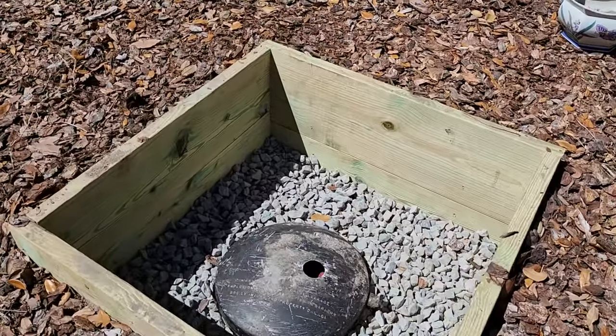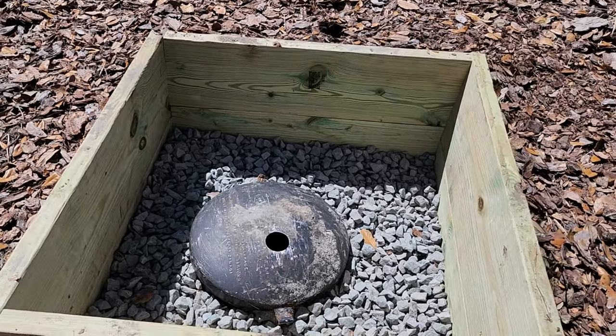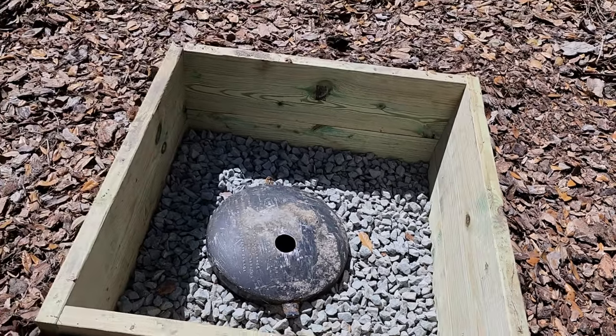Let me flip this around and show you. Some people could stop right there — that's up to you. Other people might not want an actual hole in the ground, so now it's on to step two and I'll go ahead and make a lid for this.